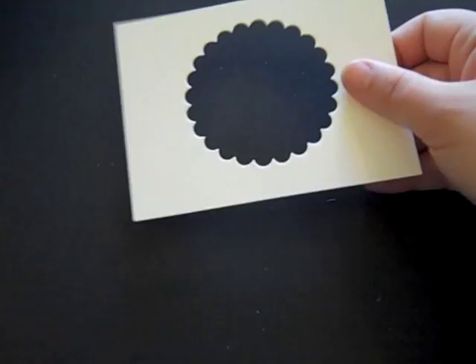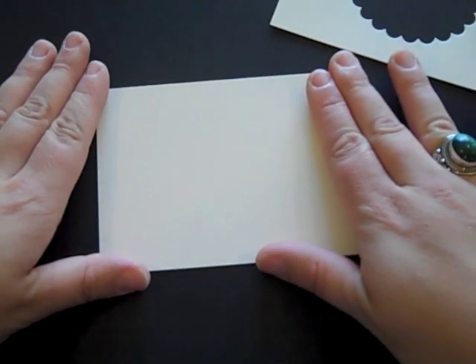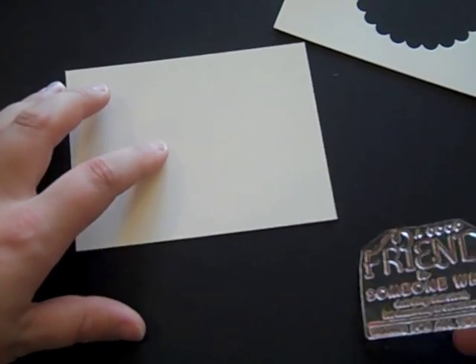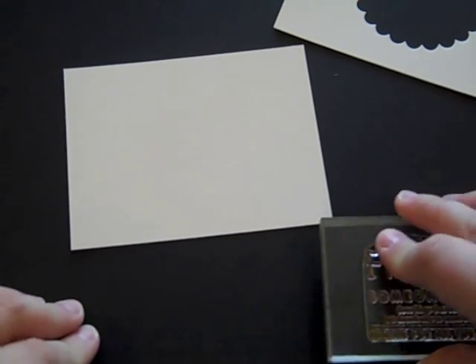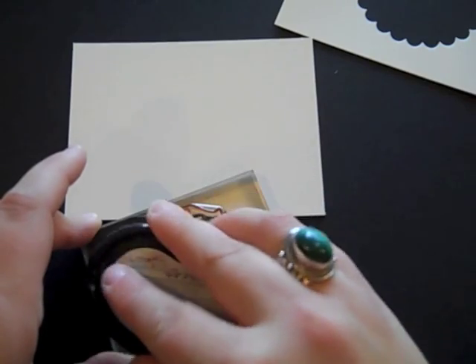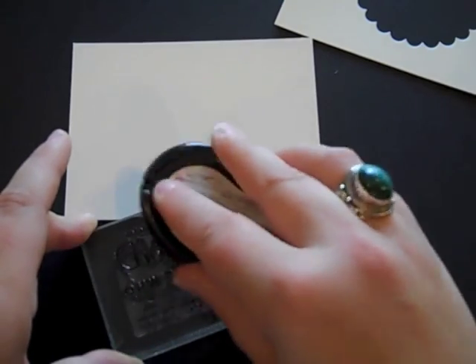Now I've got the die cutting done and I'm going to do some stamping. I'm starting with a block of vintage cream cardstock that measures three and three-quarters by five inches, and I'm going to add my sentiment to this. This block is going to go on the inside, and I'll add some of the decorative elements from the cover to the inside at the same time — it makes things a little bit easier. So the sentiment comes first.